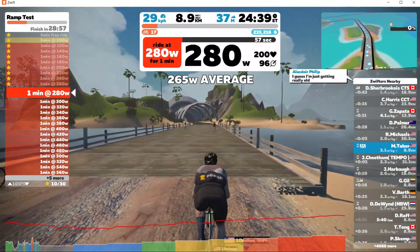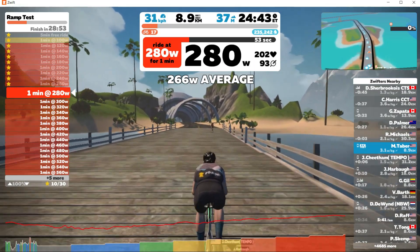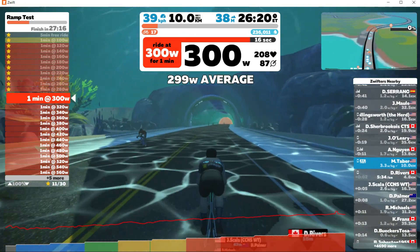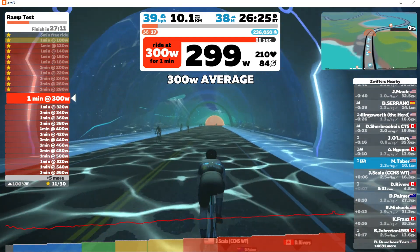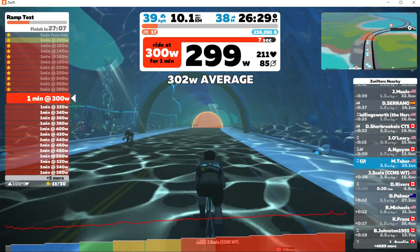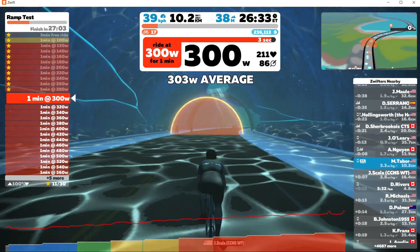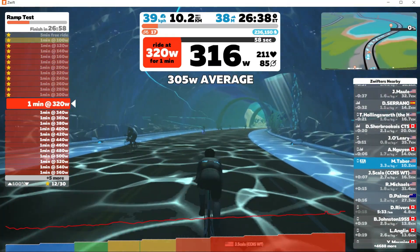280 — cadence is a little bit high but still under control. I'm starting to push and pull on the pedals now to use different muscles in my legs. 300 watts — I want to stop but it's time to dig deep and empty the tank. This is what gives the FTP test its reputation. In the ramp test the effort jumps from easy to uncomfortable pretty fast, maybe within about two intervals. I'm about to hit the 320 watt interval and I'm far beyond uncomfortable.